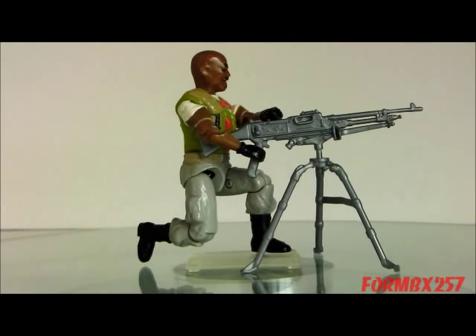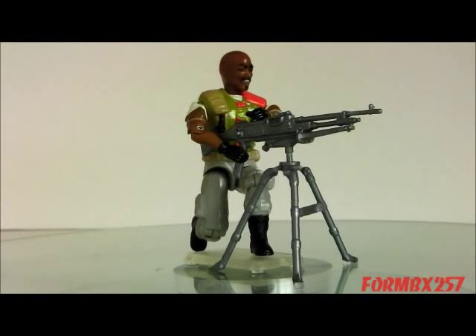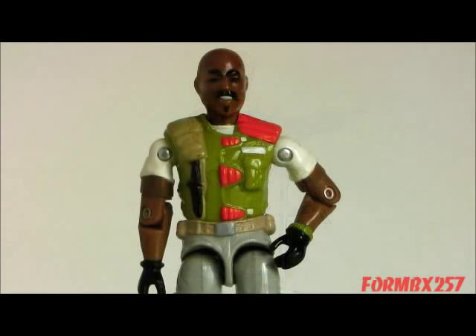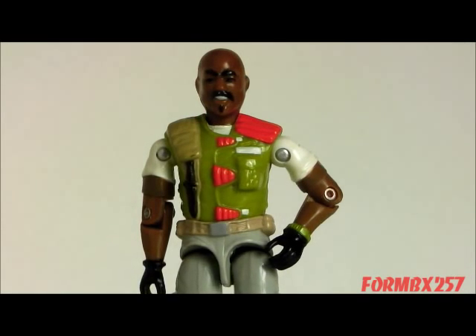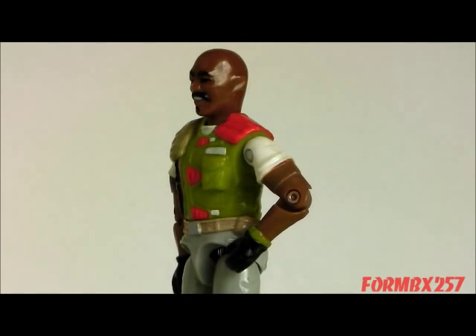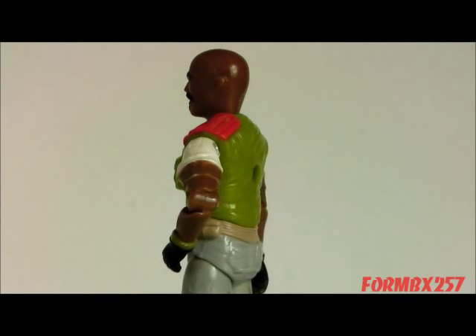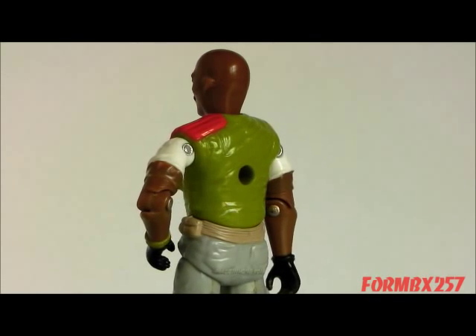The best thing about this figure — beyond the fact that it's sturdy and easy to find complete on the aftermarket — is that he's actually very cheap. I highly recommend this figure for collectors who want a vintage G.I. Joe core character but don't want to break their wallets.